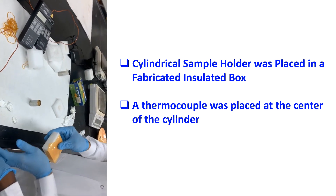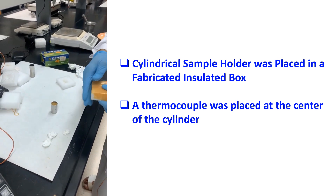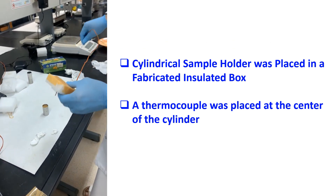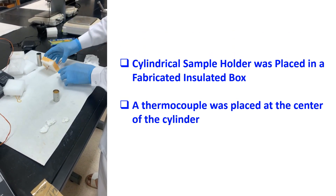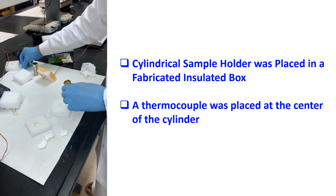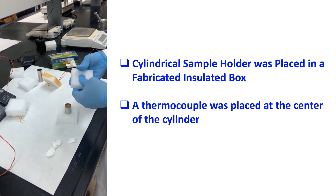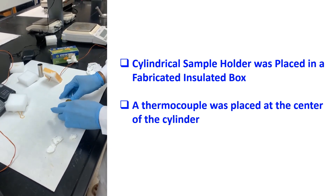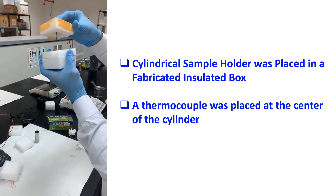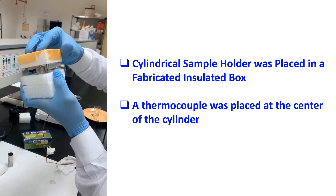The cylindrical sample holder was then placed in a fabricated insulating box. A thermocouple was placed at the center of the cylinder.